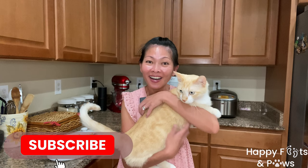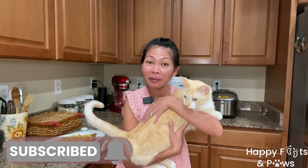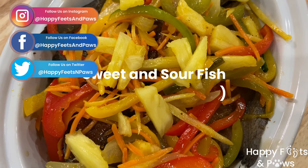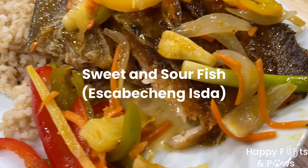Hello, I'm Maritra Petroski. All of our recipes are on our website at happyfeetsandpaws.com. Today we're going to make escabeche, or sweet and sour fish.